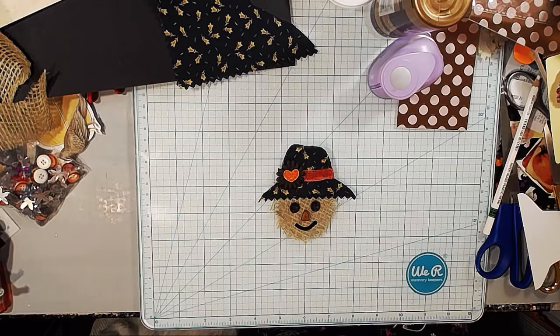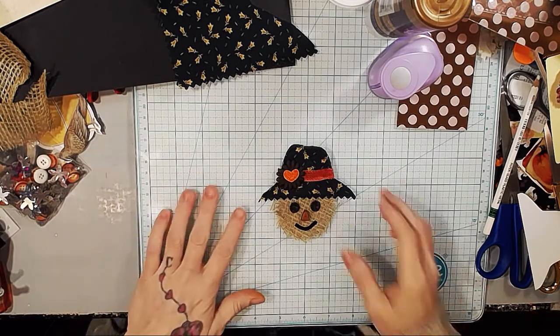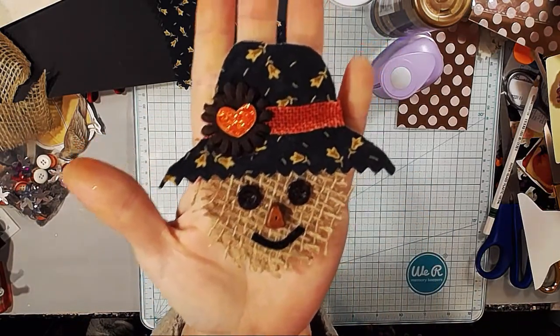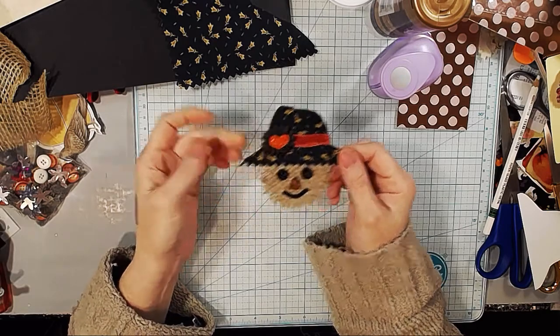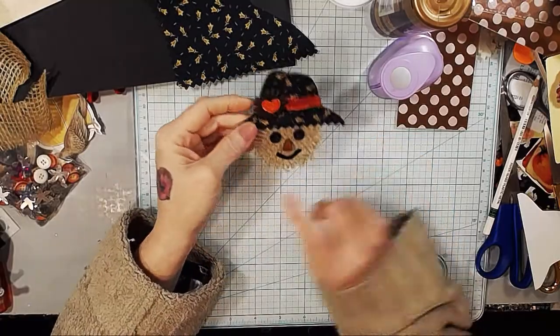Hey Crafty Family! Today we are going to make this adorable little scarecrow. Isn't he cute? He's so cute. And it's very easy to make and there's no sewing involved — not unless you want to sew for some reason. But in this case you don't have to. What you'll need is...